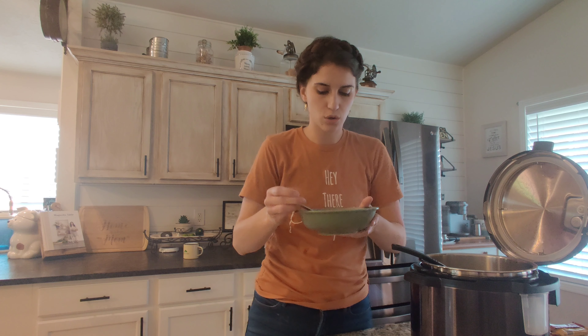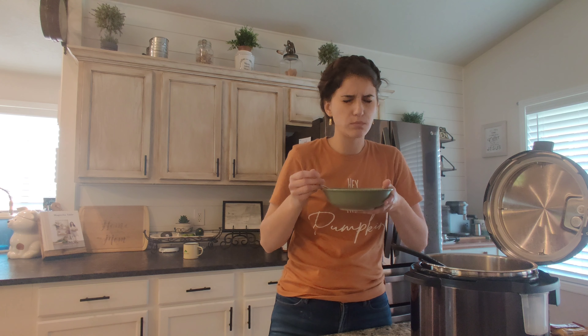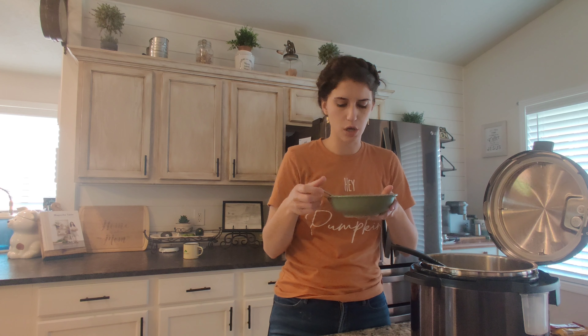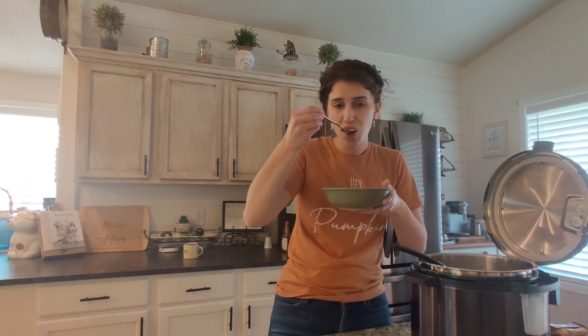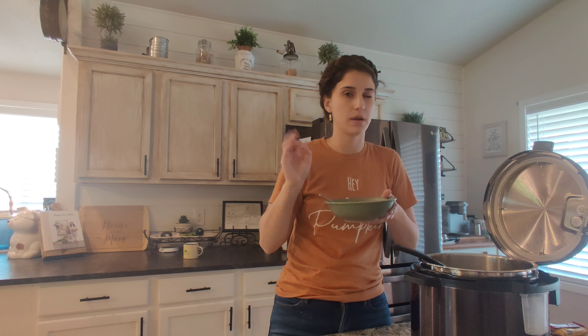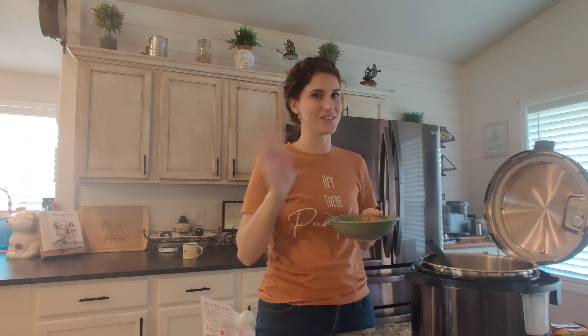It smells so good — let's give this a nice taste. This chicken is super tender. So good! I think it needs a little bit more pepper and poultry seasoning. Anyways, I hope you guys make this and love it because it is super good and super healthy. Bon appétit — we'll see you next time!